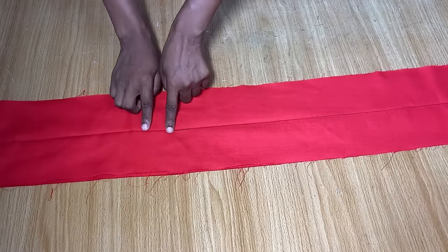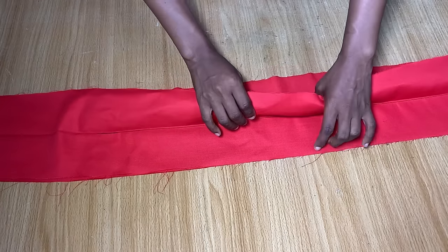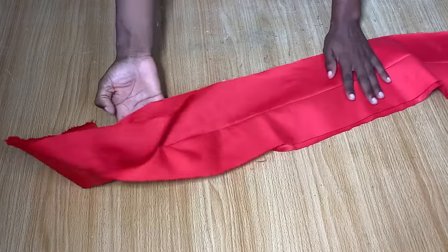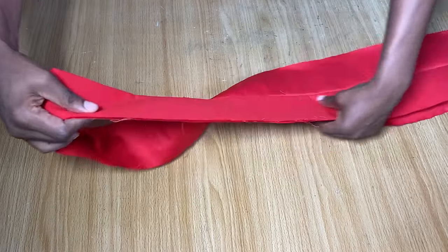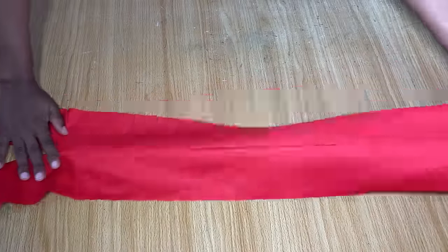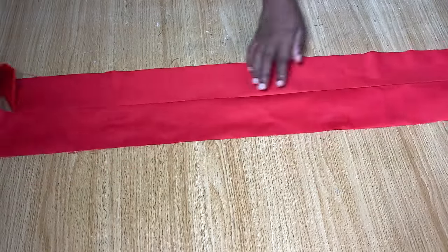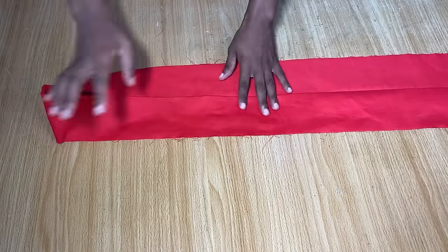After stitching from the marked point to the other point, when you open and fold it up into two, it will automatically take shape. You'll now have a neckline and a slit in front — that's how to go about this step.